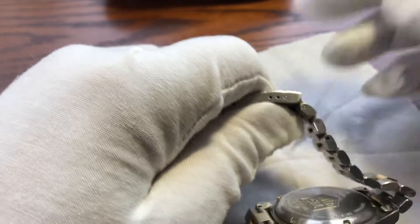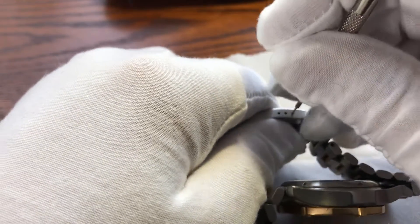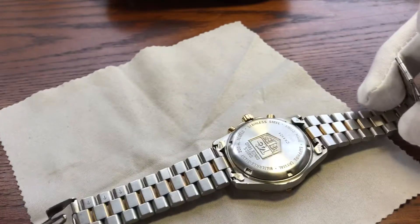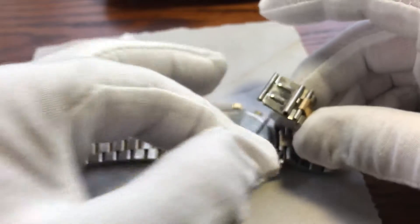I'm just going to basically try to — there we go. And all the micro adjustment is a push pin, which you see here.